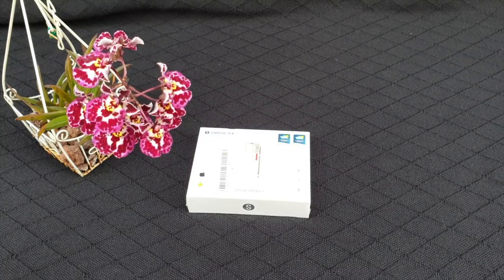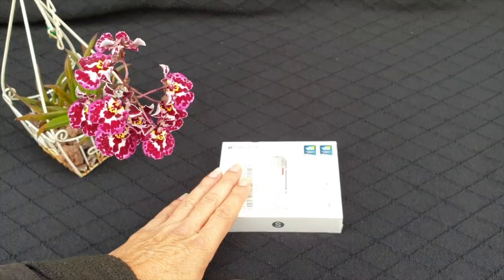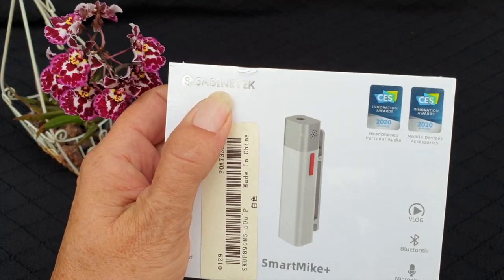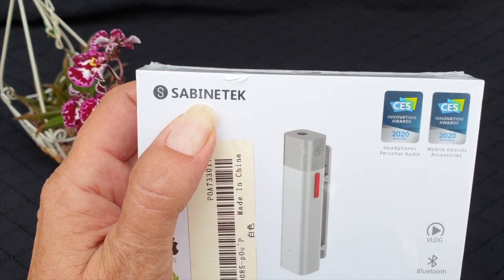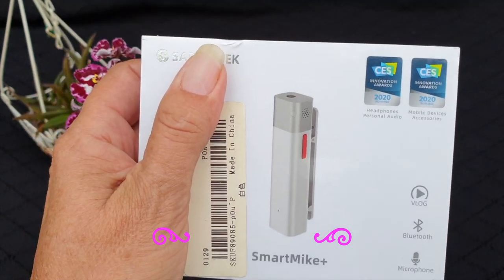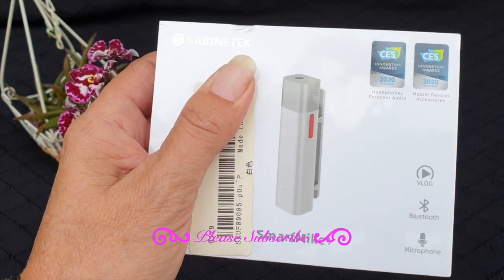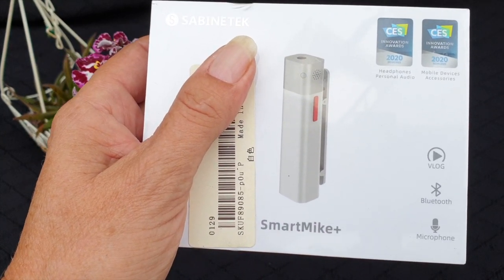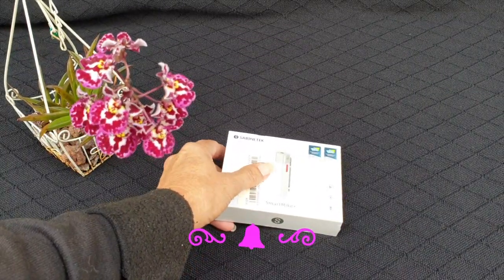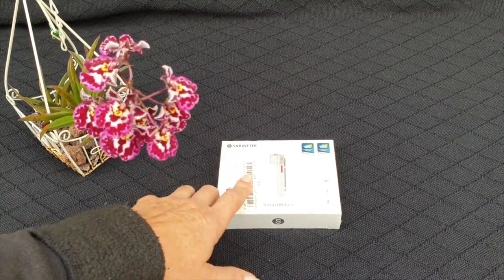Let's get into unboxing this and get my nerves out of the way. One thing I am going to add is I have been in touch with this company — Zabinetech, I call it Zabinetech. It's a German name, Zabinetech. I have been in touch with them just to make sure that it is okay for me to review their product, even though they didn't send it to me directly, so I didn't want to overstep any boundaries. I am reviewing this as a private purchase individual, but there is a link in the description from here on in for every single video that I will be using this mic.